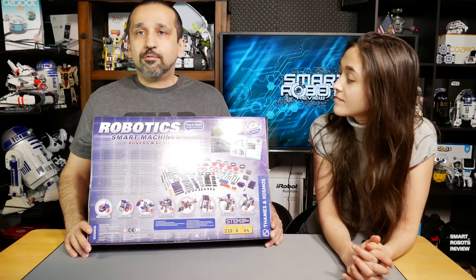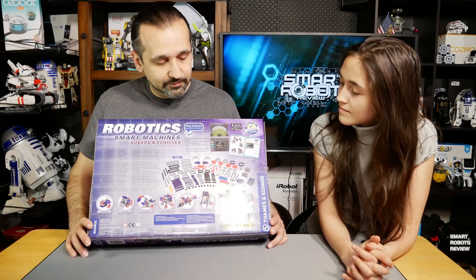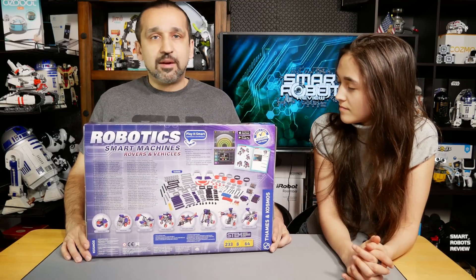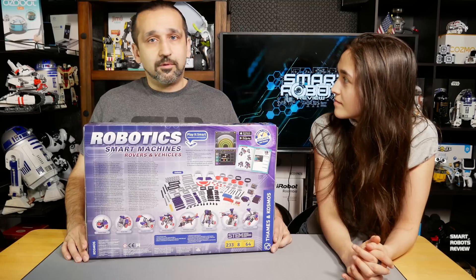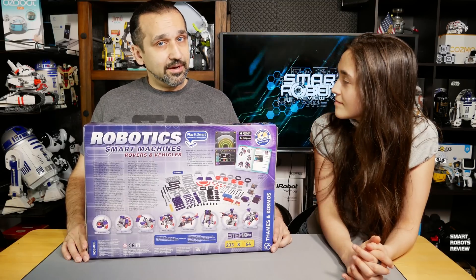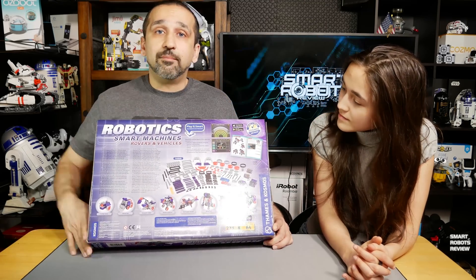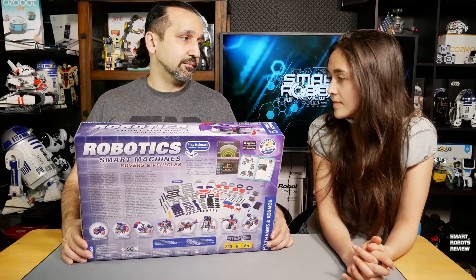This retails anywhere from $60 to $90, sometimes a little more. I got it at a great price from a big box store for $61, which is a great price. It's also available on Amazon, so I'll include the links down below. But let's get opening!